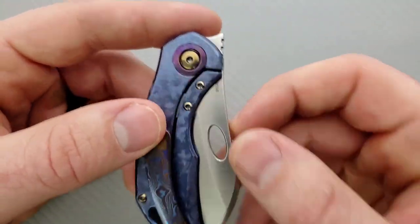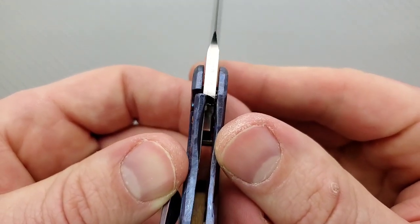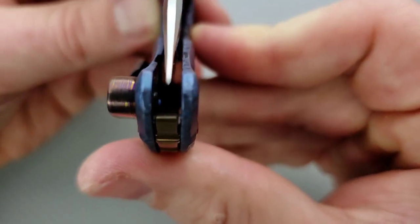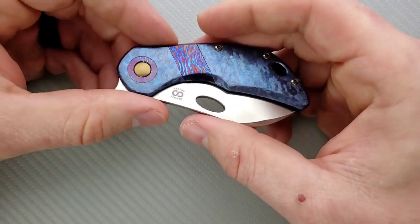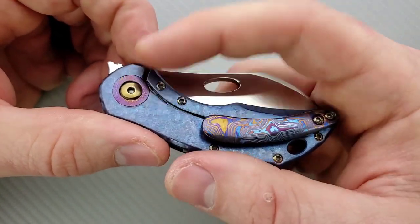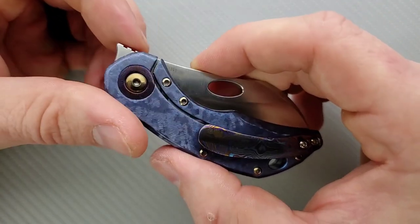This does have a steel lock bar insert that doubles as the over-travel stop, which is great. We're locking up at about 20 to 25%. It's just ever so slightly off center right now, but that's not because the knife wasn't manufactured well — it's because I've been sitting here flipping it over and over. It just needs a teeny tiny little crank on the pivot and maybe some Loctite to keep it there.